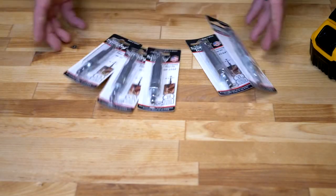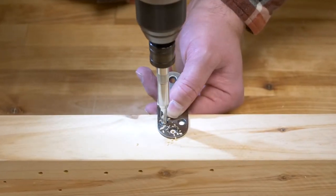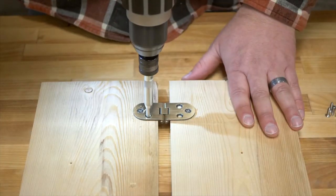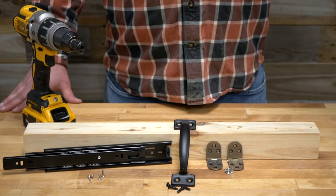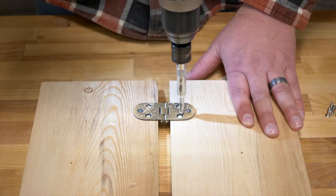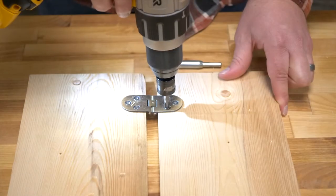Self-centering hinge bits allow you to properly mount hardware by accurately drilling pilot holes in hinges, handles, drawer slides, and other hardware. They feature a hardened nose bushing for extended life that perfectly centers the pilot drill for the hardware.